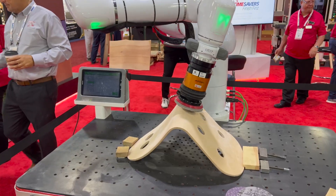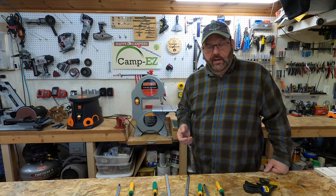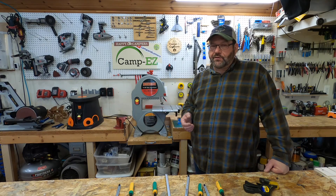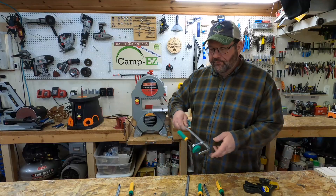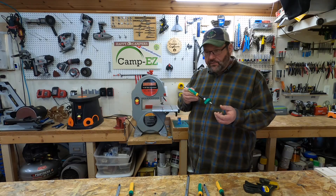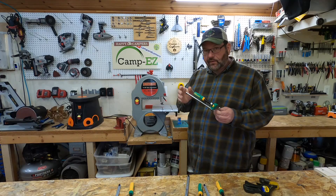Some of the products on display down there were just unbelievable — the capabilities, the size, and what they could do. On my way out of the show the second day, I passed by this booth that was just covered with people, and I knew something big had to be going on. Sure enough, what I walked into was a tool I'd never seen before: the Matchfit Dovetail Clamp by Microjig. This either is a new tool or one I just hadn't stumbled across before, but this thing is revolutionary.